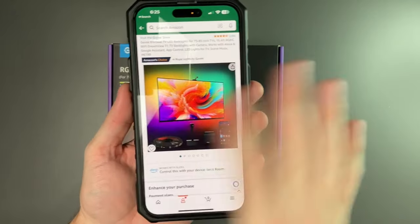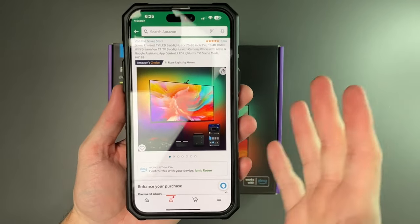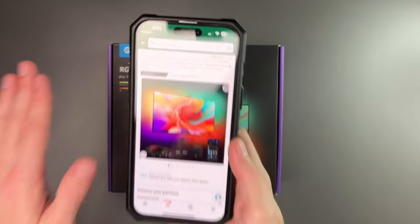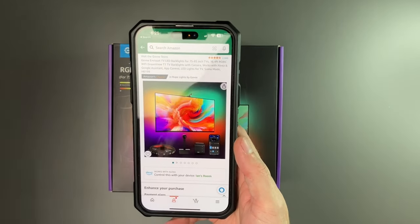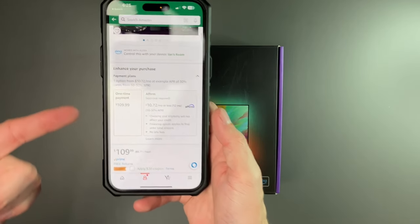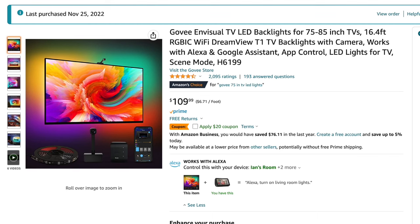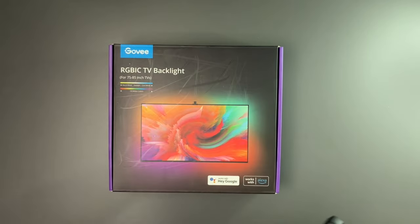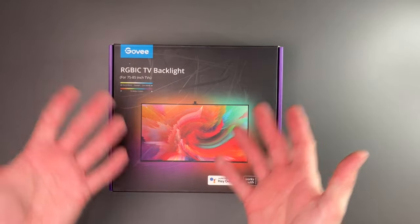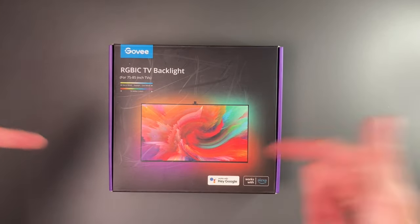I did buy these for Black Friday or Cyber Monday — I can't recall which — but they were on sale for a little bit off. The ones for 75 to 85-inch TVs are a little bit more than the ones for 65-inch TVs, because you're adding more lights and everything. The price right now is $109.99, and they have a $20 off coupon. The price fluctuates quite often, but as we get closer to Christmas there might be a good deal. I'll leave a link down below.